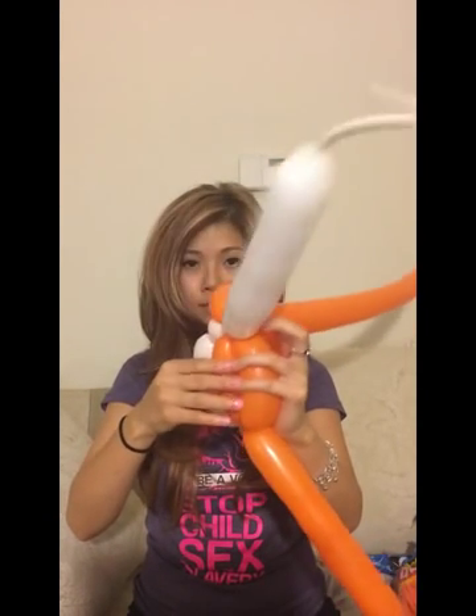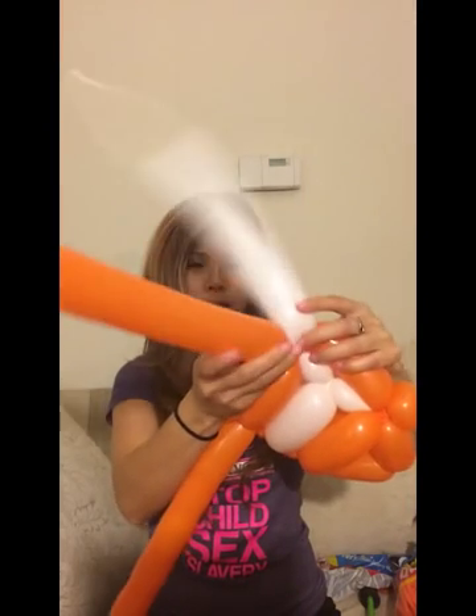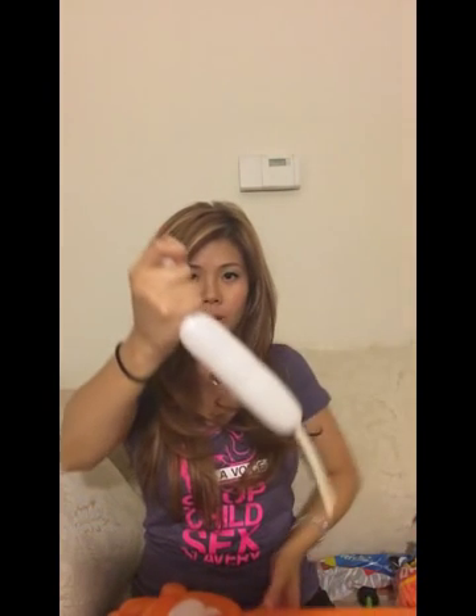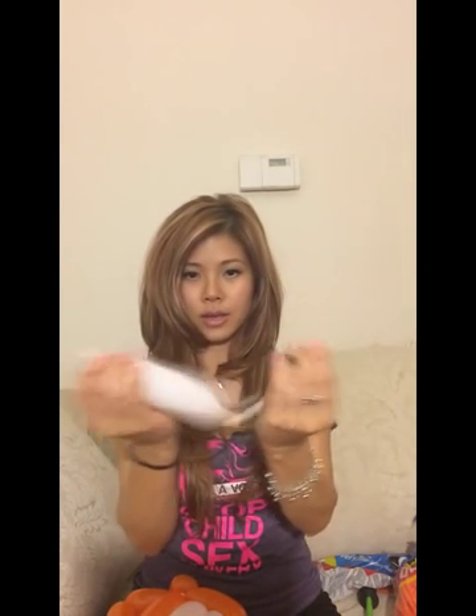And then open it. So you're going to twist the white in the orange a few times so it locks it right. And then you're going to rip the white out. Let this go, hold on to this — this is going to be the eye. Tie that. You're going to tie these two together, tie it like this.